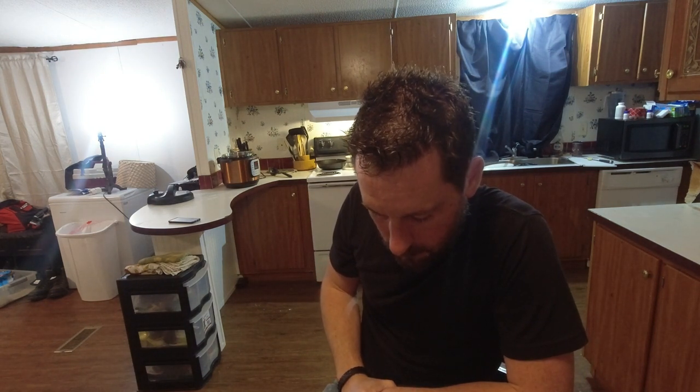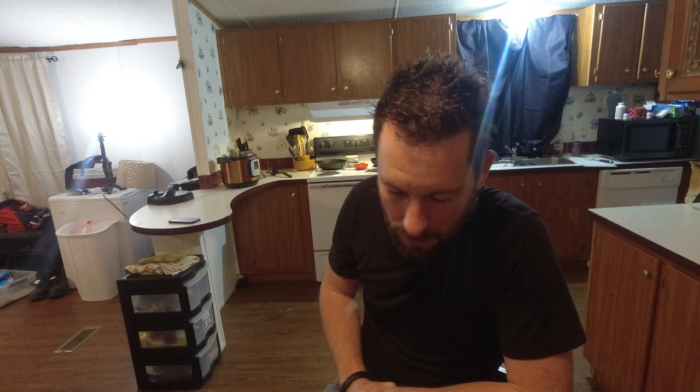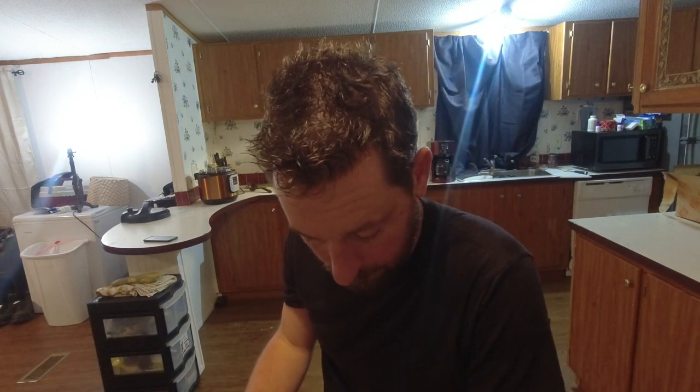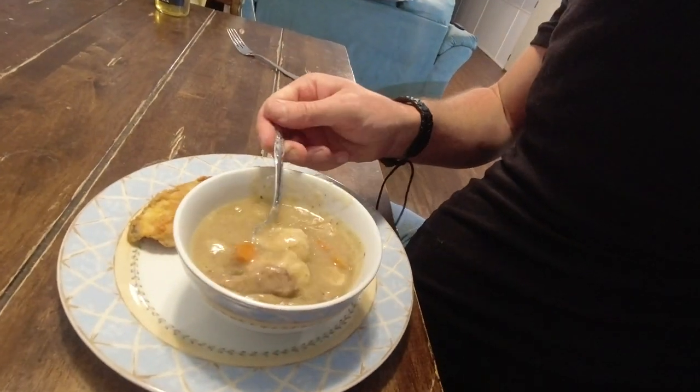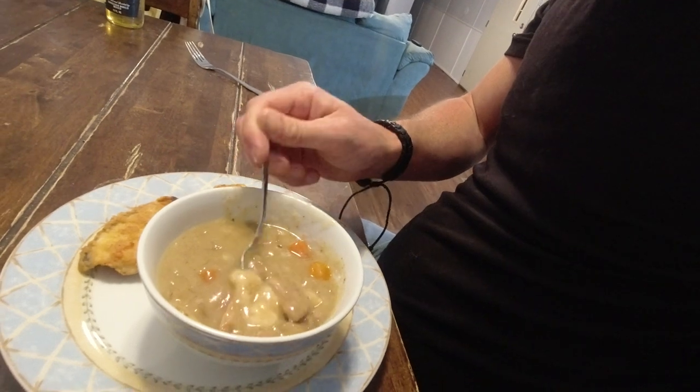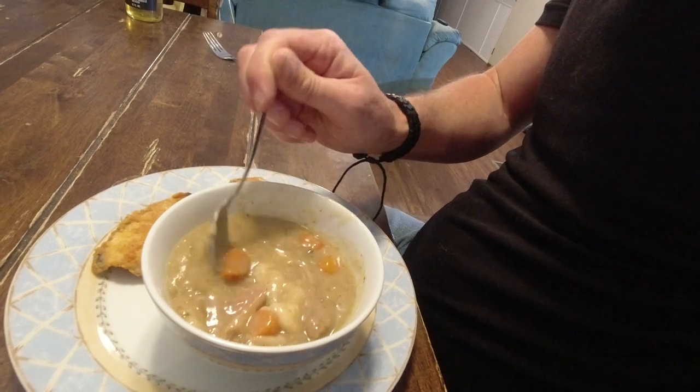Dear heavenly Father, Lord I want to thank you for this day, thank you for this food, thank you for the opportunity to make these videos and put them out there. I hope they help somebody, hope they inspire somebody. I ask Lord to forgive me for my sins and guide my feet as I walk through this earth - in your name I pray, amen. I reckon if I had my druthers I would have put more dumplings in this thing. I thought four biscuits was enough - I was mistaken. So learn from me: if you think you got enough dumplings, add about twice that many. Anyhow, here we go. This stuff is thick and chunky and warm - it's starting to get cold outside and this stuff will hit the spot.